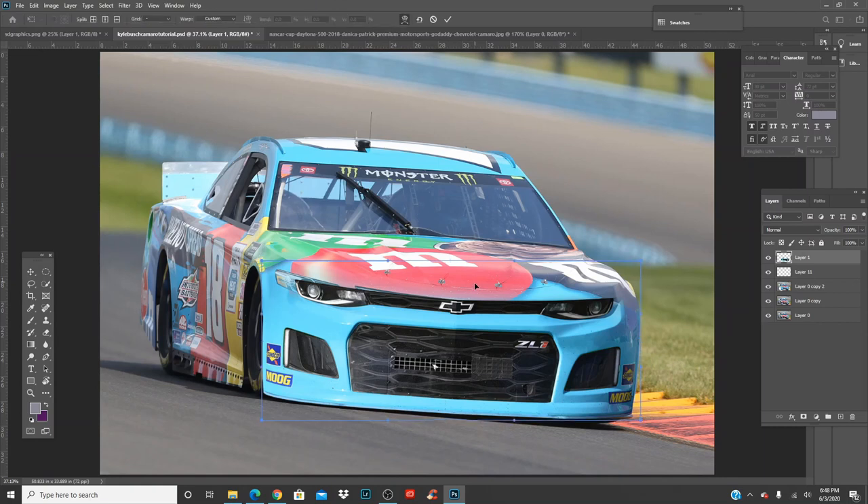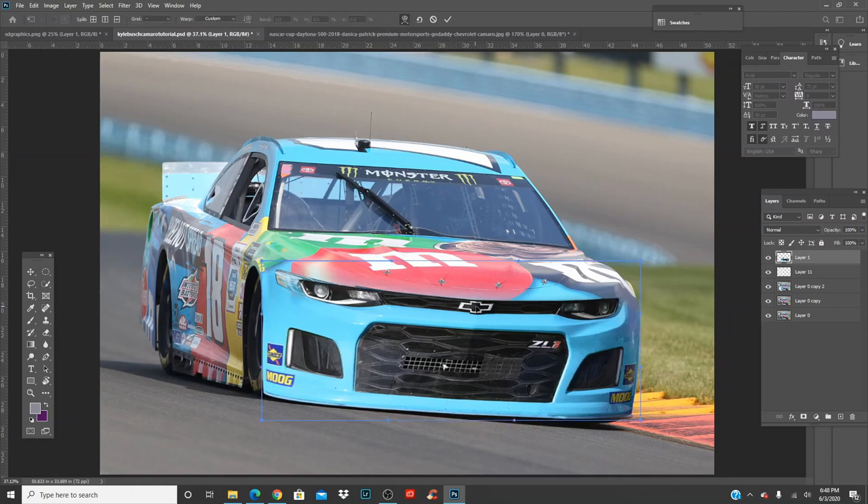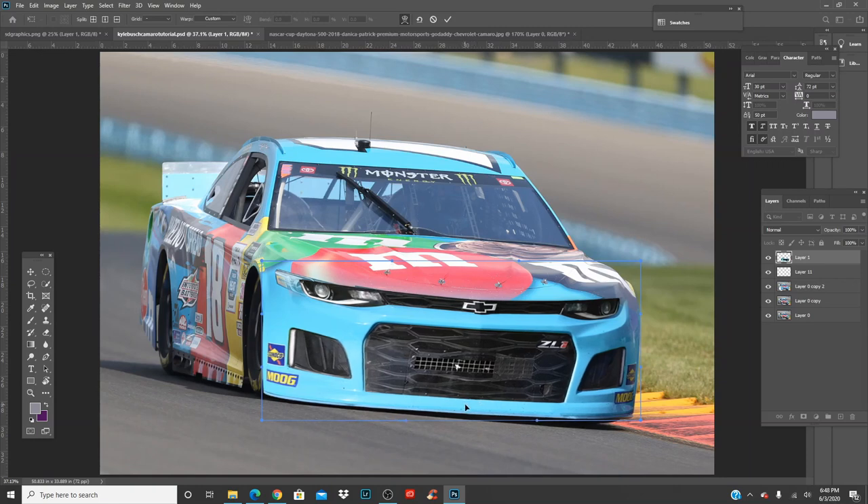Ctrl+T to transform and move the front end. Already starting to line up much better. Make sure you look at the grill — the grill will always tell you how lined up it is. You don't want it coming in diagonally; you want it straight and balanced. It takes practice but the more times you do it, you'll get the hang of it.